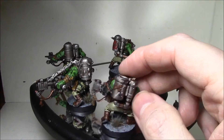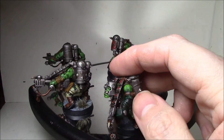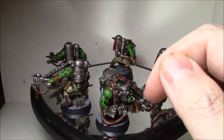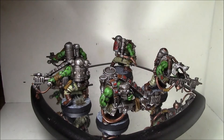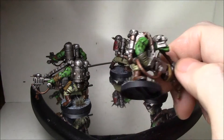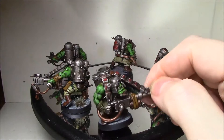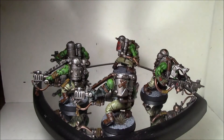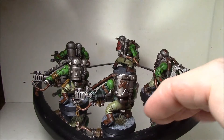I did a line highlight on the metals with Chainmail. The Caliban Green got a line highlight with Snot Green, which I'm now out of so I have to find a replacement for that. All the lettering and stuff got layered up too, and even the two greens — Nurgling Green and Death World Forest — both got layered up in their own color.